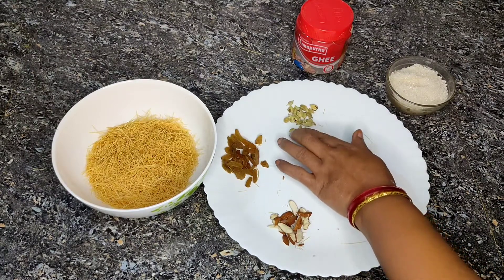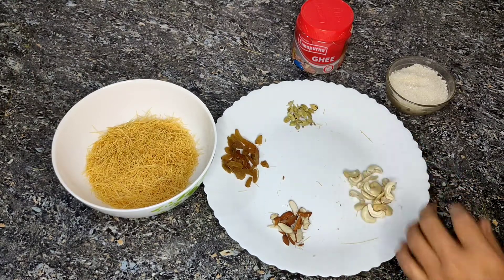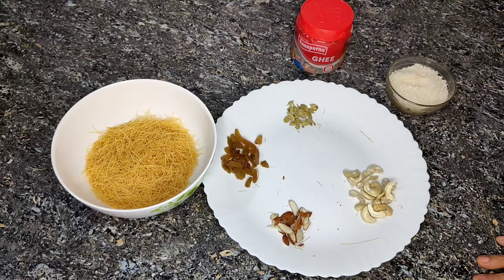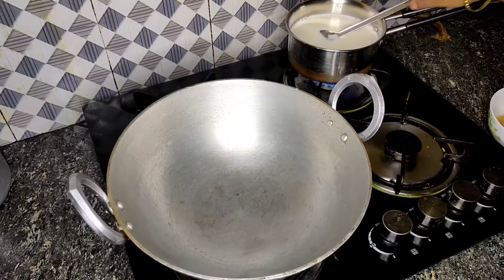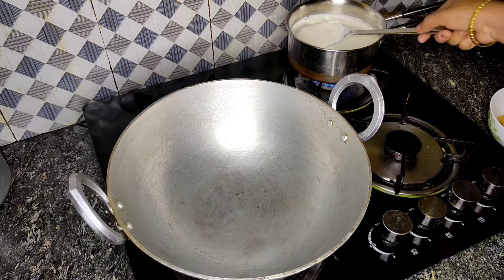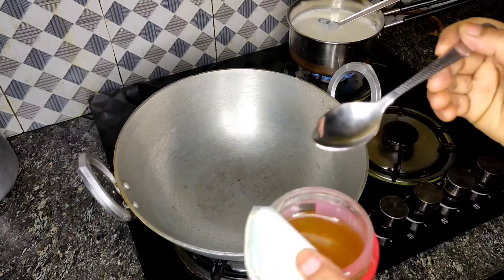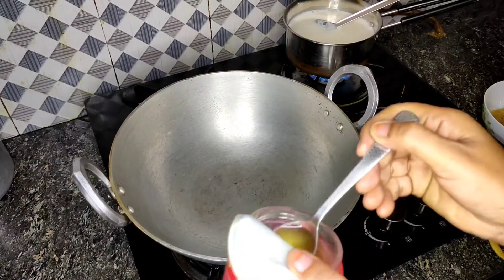Now with a new pan, I will pour and prepare the sewai, then cut and boil it in the pot. We start the boiling process.